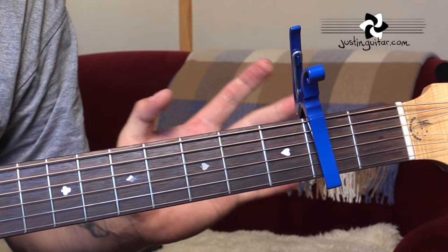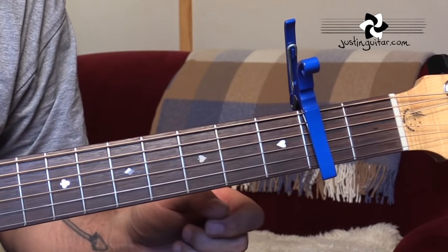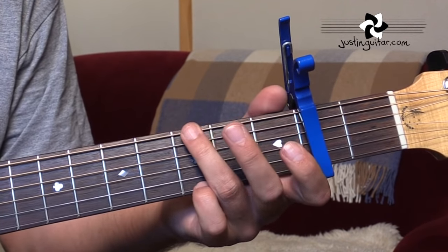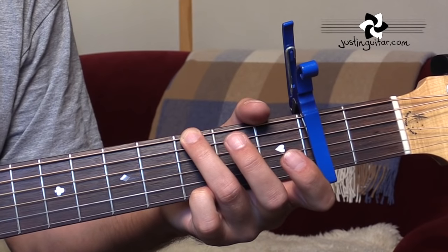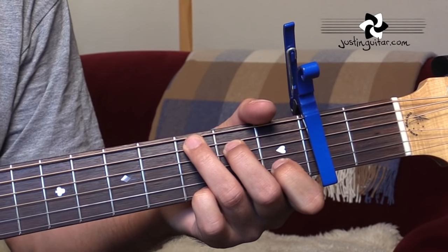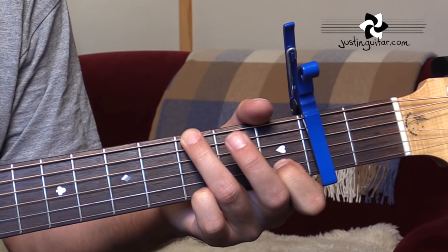Let's run one more time the verse and the chorus with the chords. Let's do the whole intro verse chorus thing and I'll call the chords. Starting off with a G: 3, 4, G. C. C. C with a D bass to Gsus4 to G.